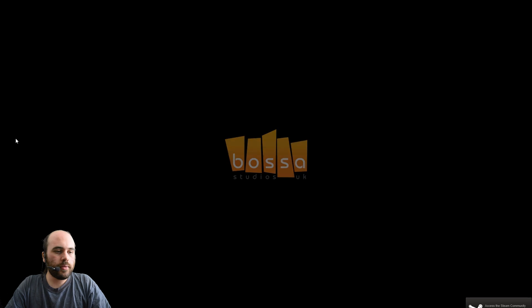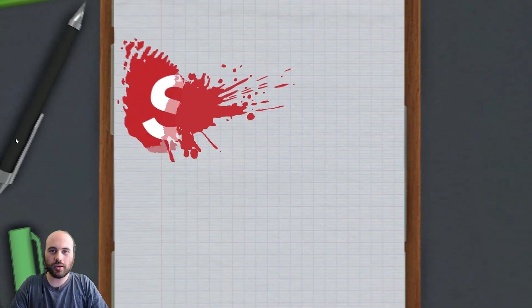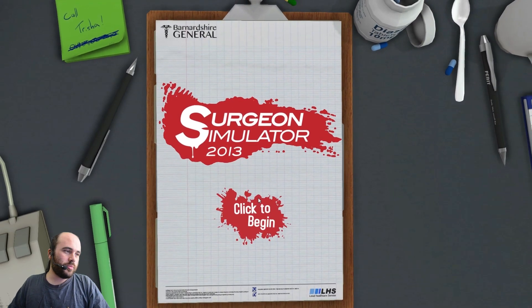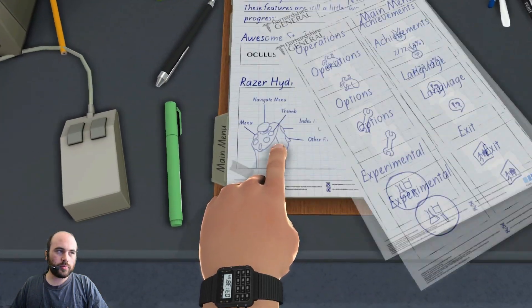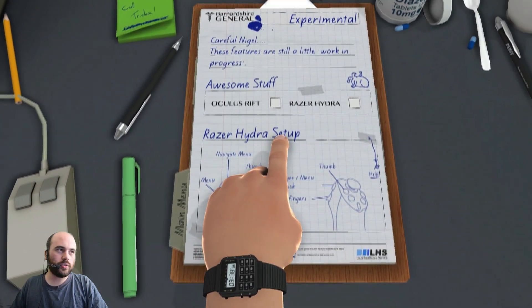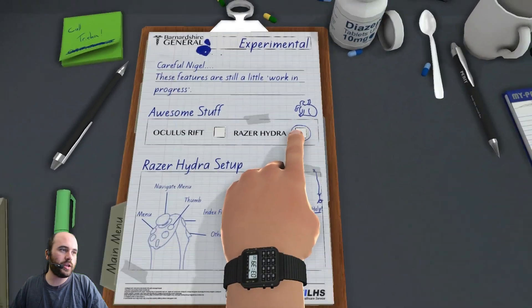Alright, we're starting up the game — Bossa Studios UK. I've practiced this quite a bit just to make sure I'm actually able to complete a surgery on camera; it's kind of a difficult game. Surgeon Simulator 2013 doesn't start up in Rift mode — you have to turn it on. We're going to turn on the Razor Hydra first. Here's the experimental options, which only appears if you've opted into the beta the way I described.